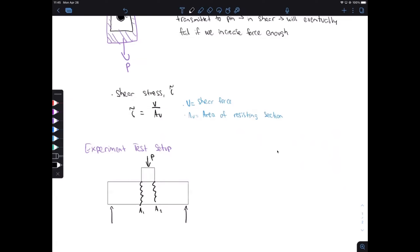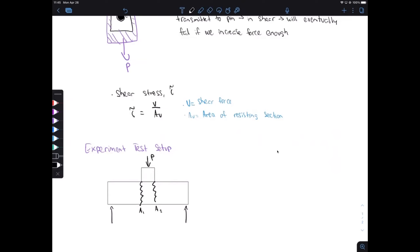Going back to VKS: this middle part is being pushed down onto the rod. When it's pushed down, we have a shear force on the left and a shear force on the right. As we continue to increase the force, the bar is going to fail from shear. Then we can see the fracture surface for those two different fracture areas — one here and the other here.